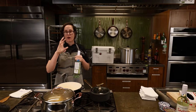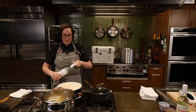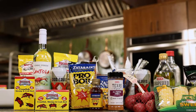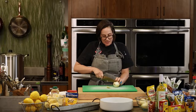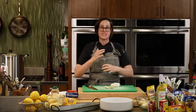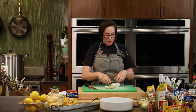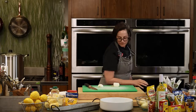Sandy asks which crab boil seasoning to use since she bought three different ones. It really depends on personal preference — each one has a different amount of spice. In small batches like this, it's a great place to test. You can go lighter in the boiling liquid, then season with dry seasoning afterward. Also know that if you're doing the boil in batches, the last batch will be super salty because the salt concentrates as the water evaporates.